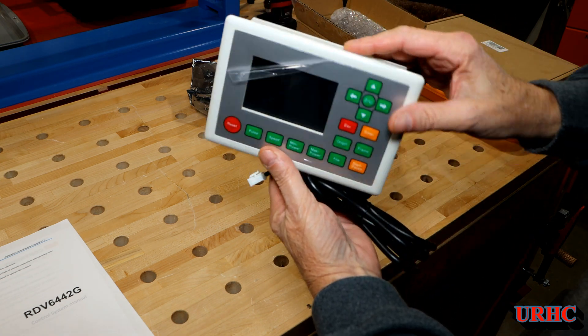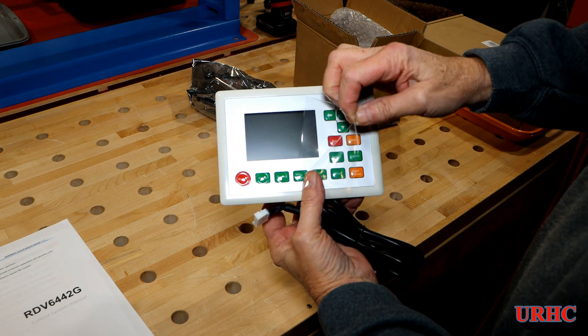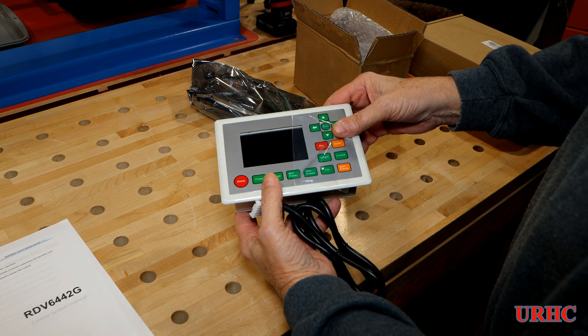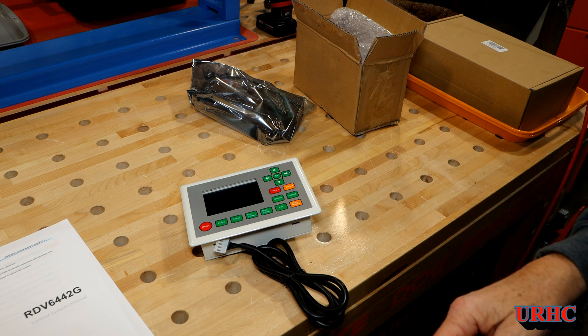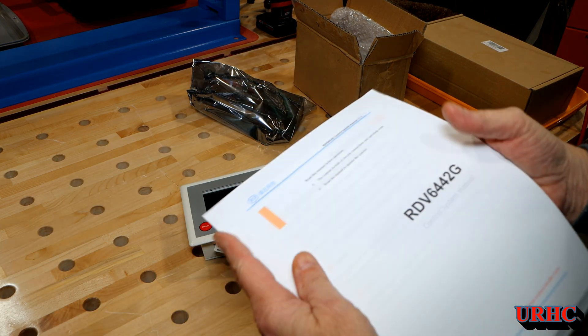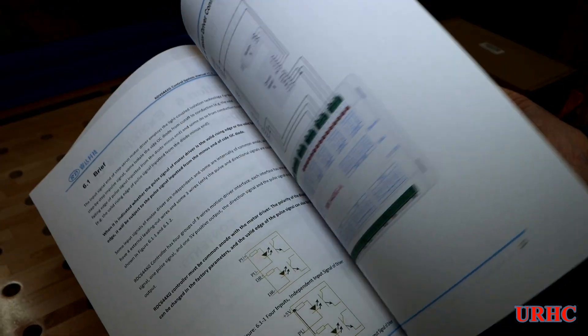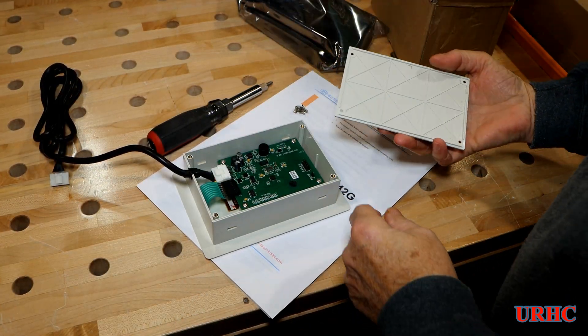I ordered through his link — Cloud Ray is the company and they're in China. It shipped in from China; I had to wait until after Chinese New Year for it to ship out, but it's here now. I did find a manual online — it's a little different part number but close enough to get me going to set it up.